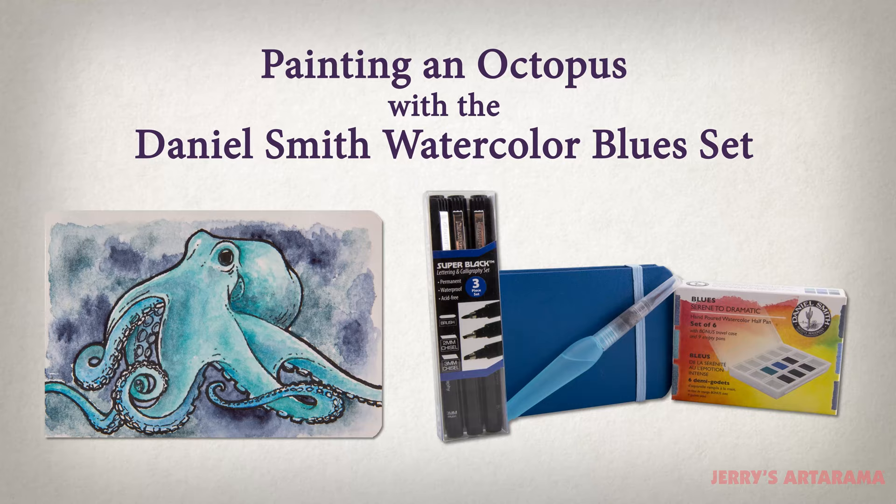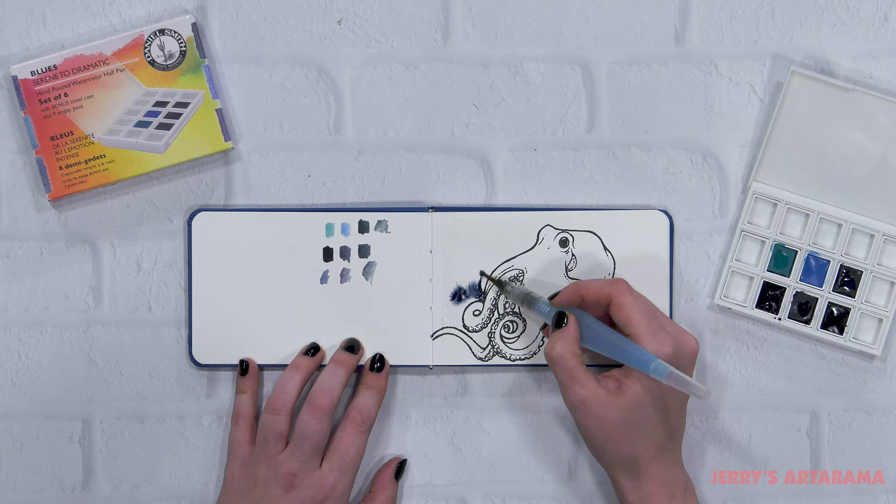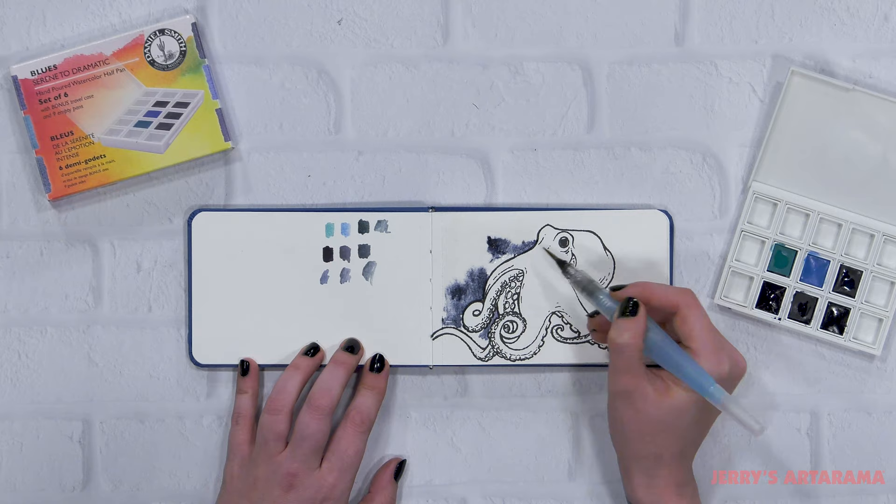I already have my ink sketch here of the octopus, and I'm going to do the wet-on-wet technique for the background. You can see I've already done a few swatches on the left side of the paper, just so I can see how the color lays down in this Reflections watercolor journal.